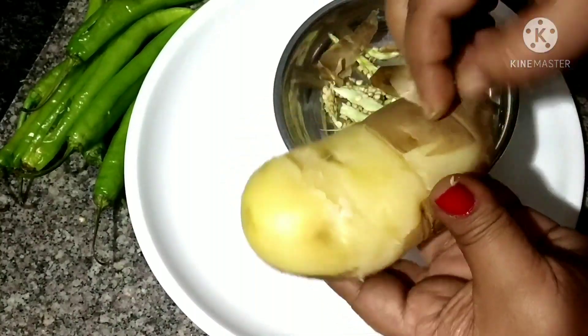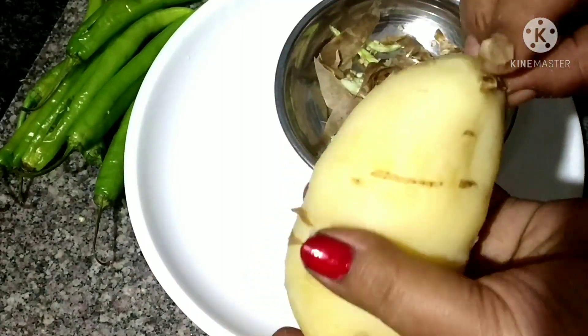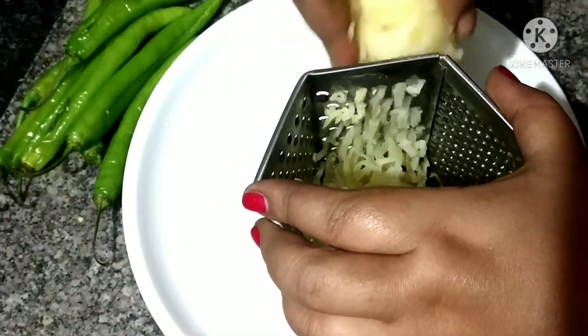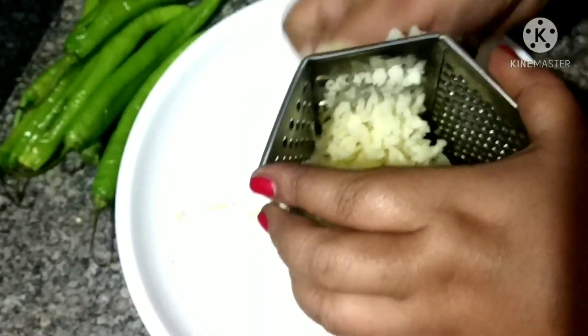For the dough, we can make the dough or the paste. We can make the dough, and we'll mix the sauce in a bit.